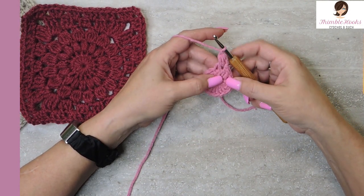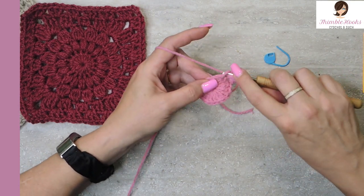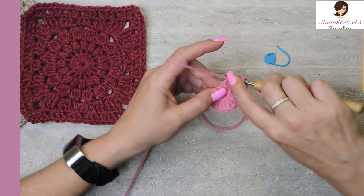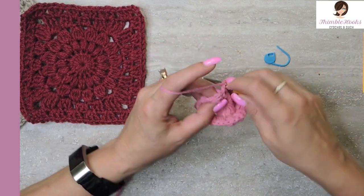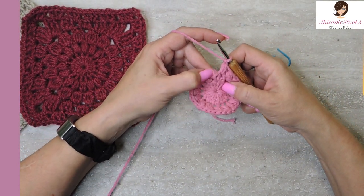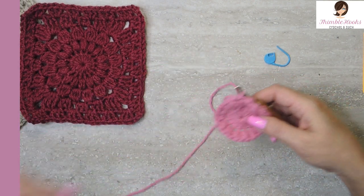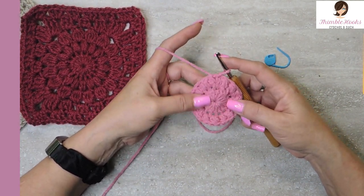We're going to do one of those in every stitch so we'll end up with 16 puffs. It's a three yarn over puff — yarn over, pull through everything, and a chain one to close. I'll do that all the way around. Round two is done! Since I do not like seams, we are going to jump over in between the first and second puff and do a slip stitch to bring everything nice and close together. That's the way I've found gets rid of seams the best.